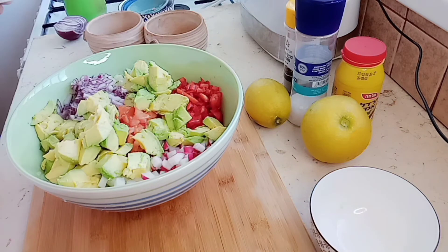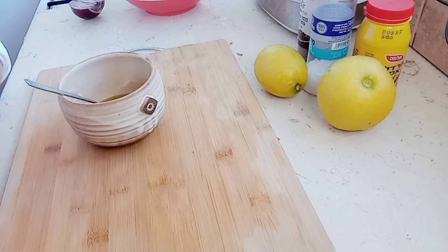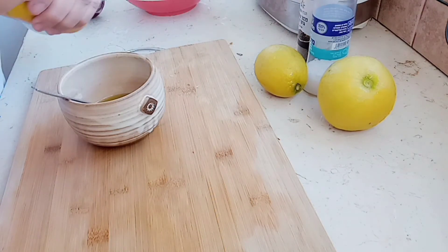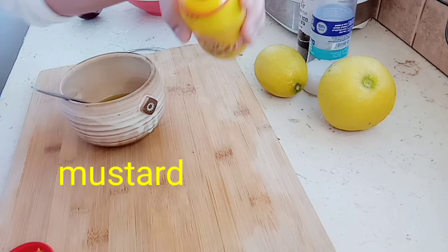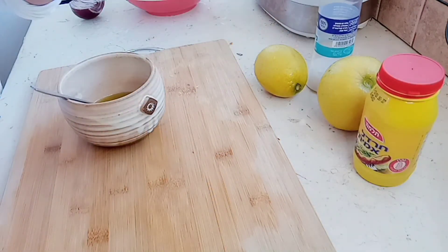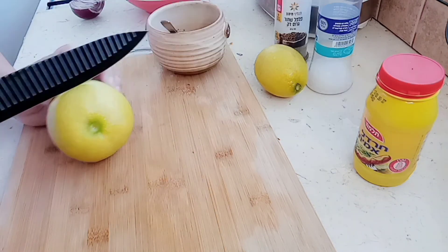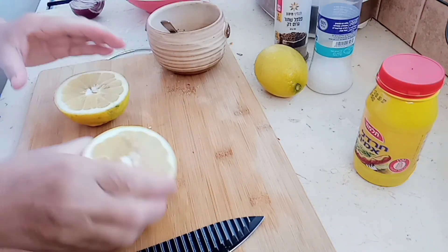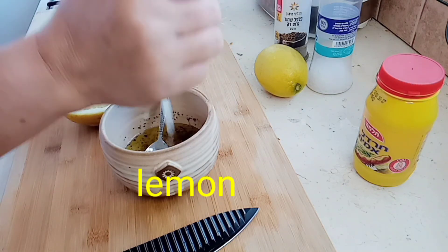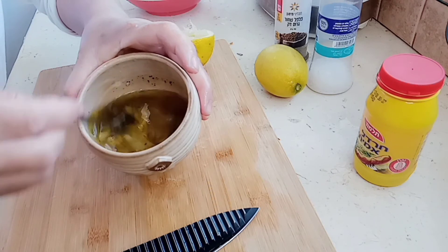Okay guys, we start finishing. First we put olive oil. We put salt — a little spoon. We put mustard — a little spoon, one teaspoon. And cranberries. Big lemon. We put salt. Our dressing.